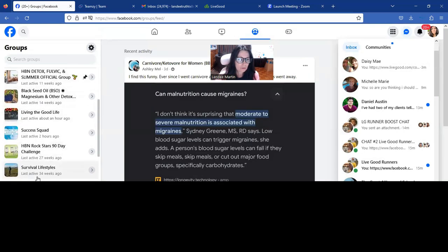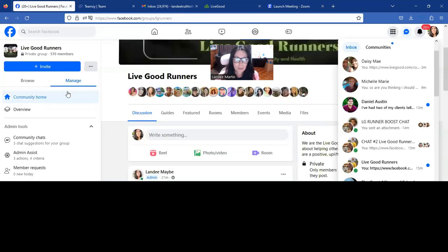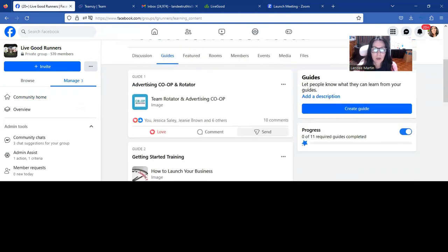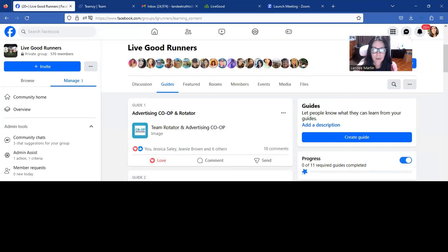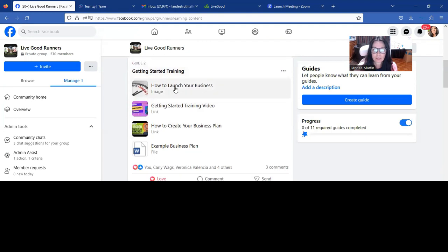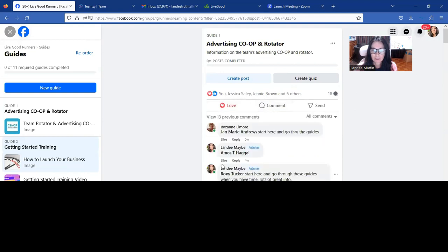Next, we're going to go back over to the LiveGood Runners group — that is our team group. We are going to go to the guides, and we want to tag them in the first guide. If Chuck's not currently doing an advertising rotator, then you can just look that over. But we definitely want to tag them in the guide to how to get started training and how to launch your business — you're going to click on that and tag them there. You're going to tell them start here, go through the guides, and when you're done going through all the guides, please reach back out to me.